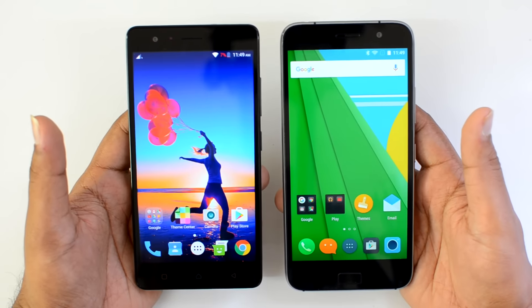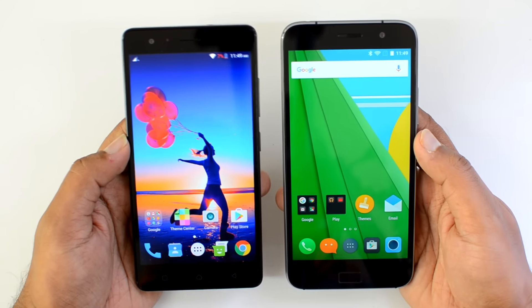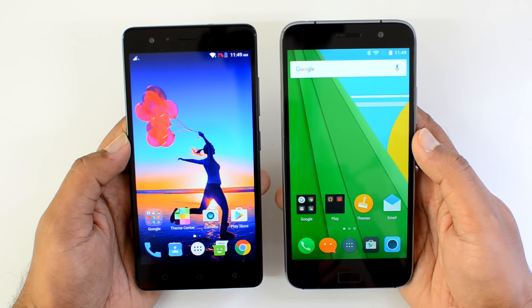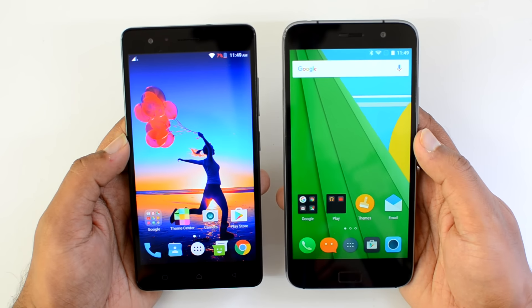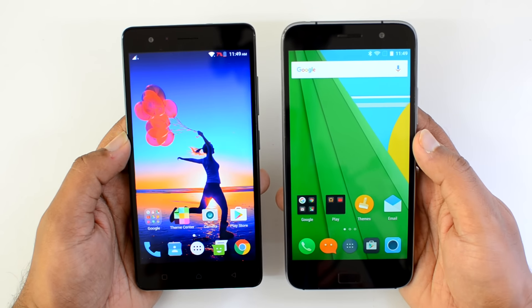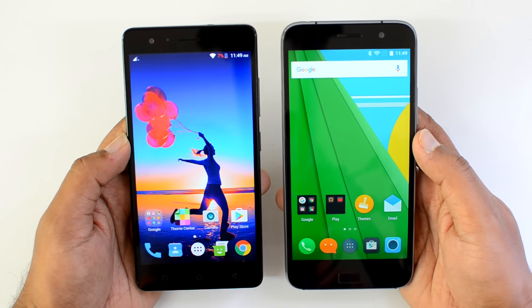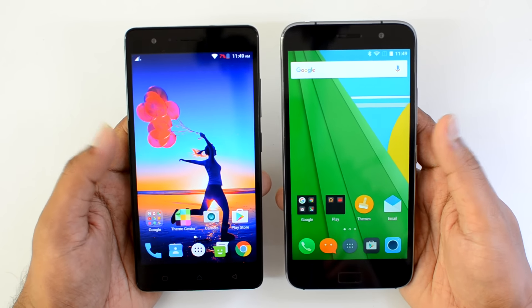We're going to compare these two devices and see which is better value for money across various aspects. Before we go into the detailed aspects, let's first have a quick look at the specifications. The Vibe K5 Note comes with a 5.5-inch Full HD display, powered by the MediaTek Helio P10 octa-core chipset, coupled with 4GB RAM — there is also a variant with 3GB RAM — and 32GB internal storage, a 13-megapixel rear camera, 8-megapixel front-facing camera.